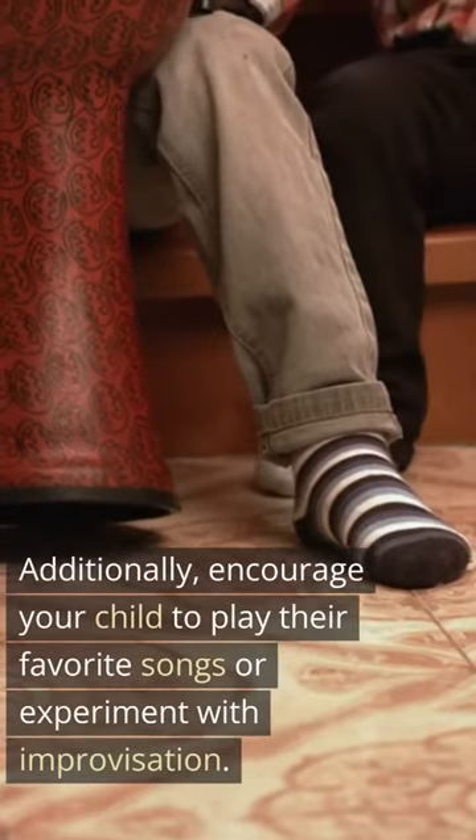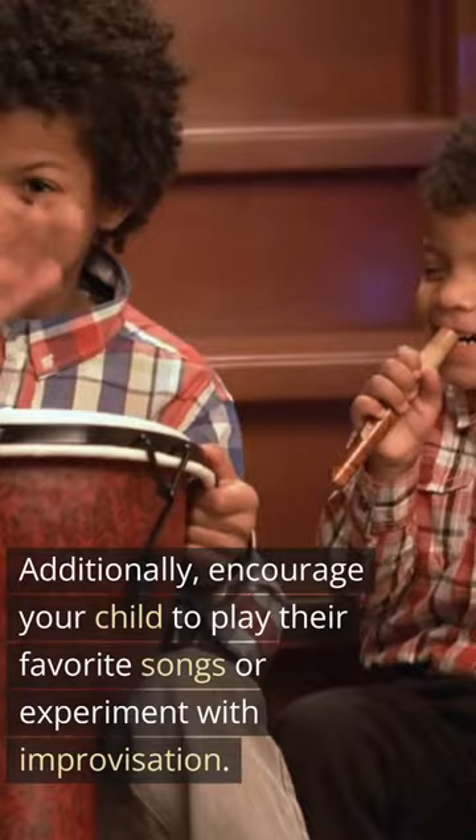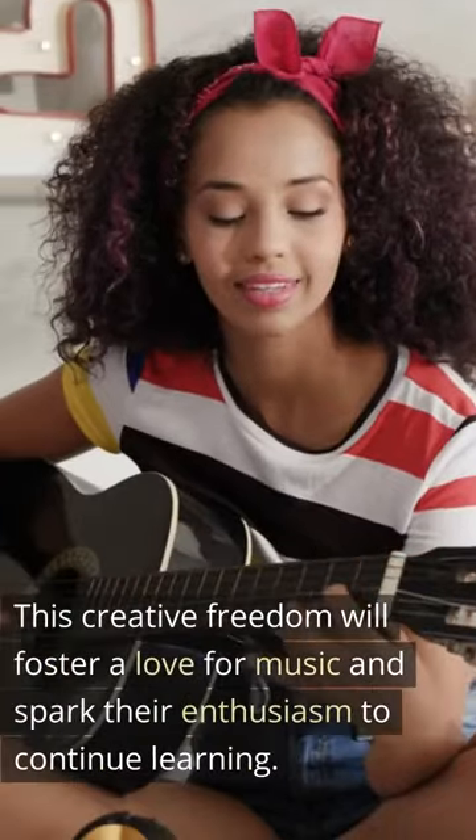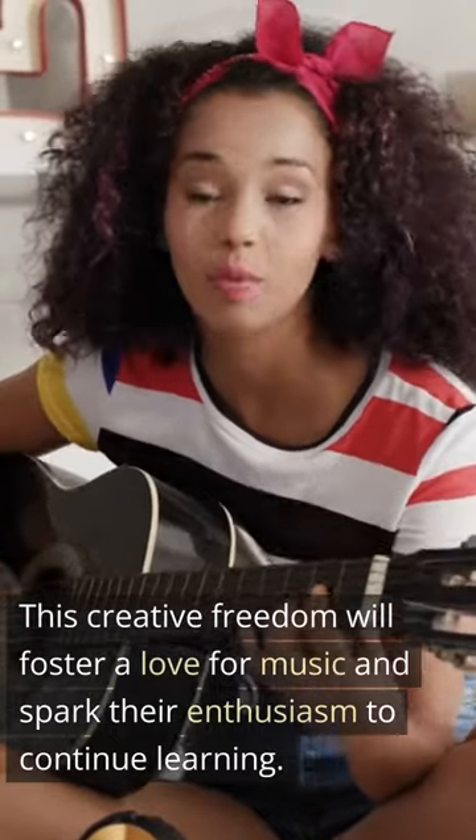Additionally, encourage your child to play their favorite songs or experiment with improvisation. This creative freedom will foster a love for music and spark their enthusiasm to continue learning.